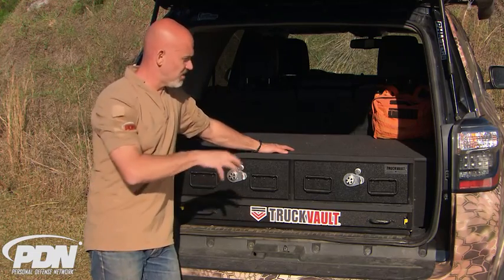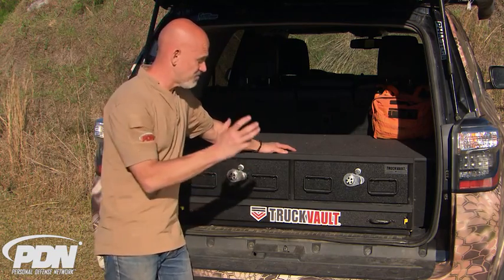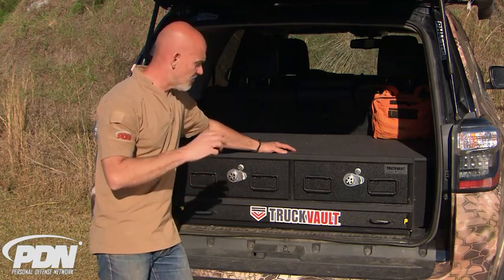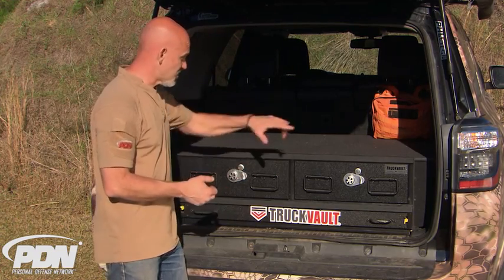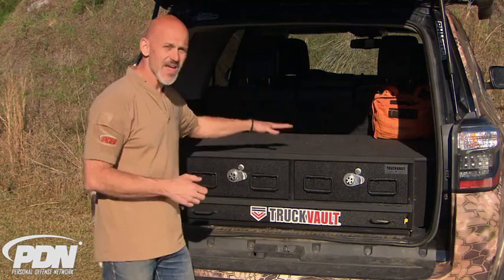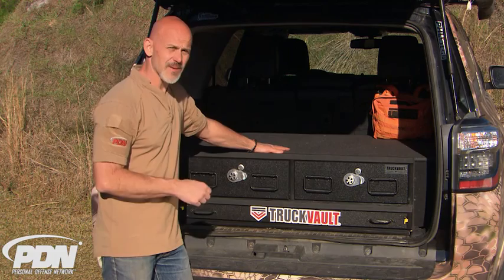Truck Vault is the best name in secure storage solutions for any of your gear whatsoever. A guy who works out on construction sites and wants a secure place to keep his tools — Truck Vault will take care of you. But especially for us gun guys, anybody in the tactical world, military law enforcement, armed security professionals — Truck Vault's the way to go. What I'm going to do is set this up, and through the magic of video editing, we're going to let you take a look at how I have it set up with some gear — some long guns, some short guns, and some other toolkit stuff.